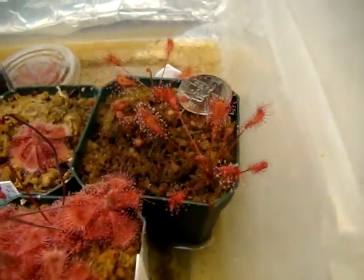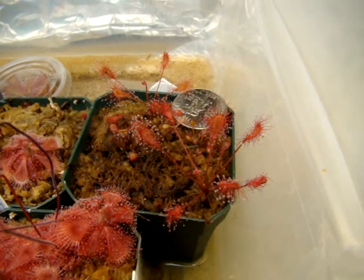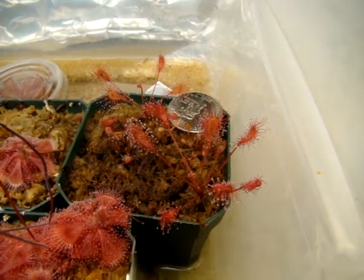They flower very regularly, and I've produced quite a few plantlets from leaf cuttings, which is my main means of propagation since the flower stalks usually burn up in my fluorescent fixtures, unfortunately.